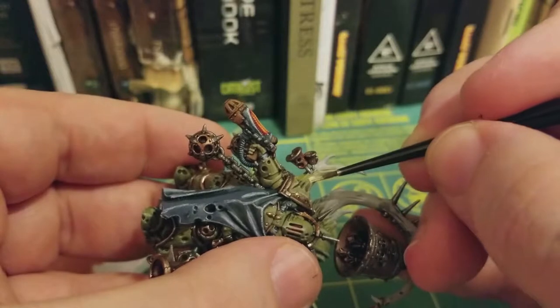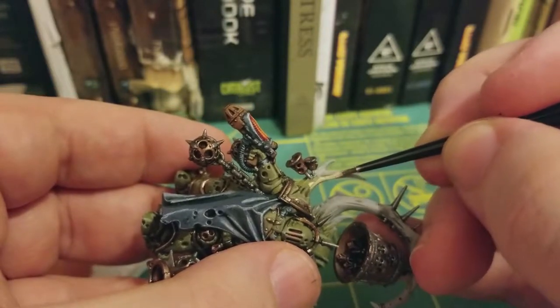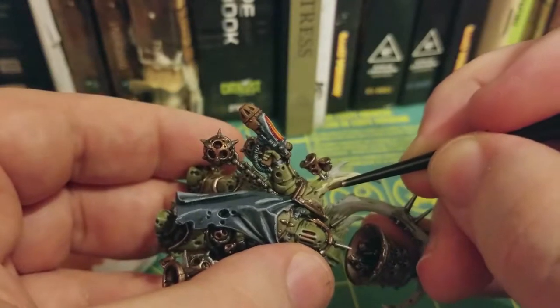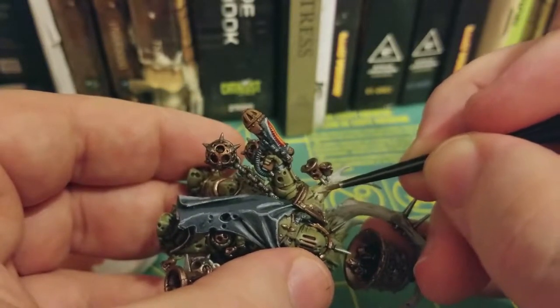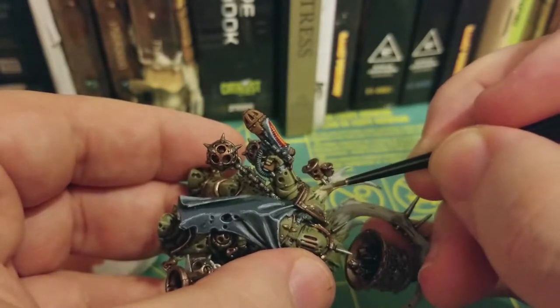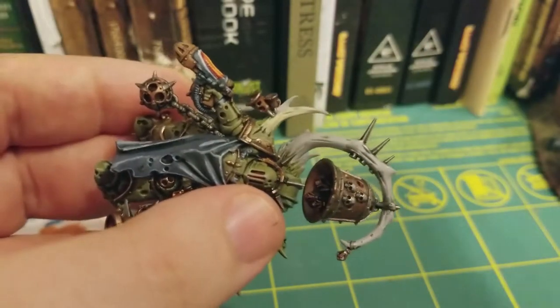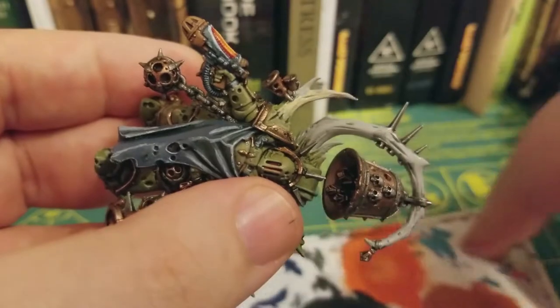I'm using a small layer brush just to be able to get into some of those small cracks and details around those bells and other metal bits, so that way I don't accidentally paint over them. If I do, they're pretty easy to fix up afterwards — I'm not super worried about it.